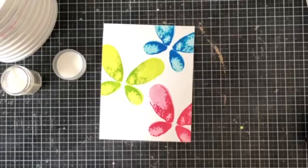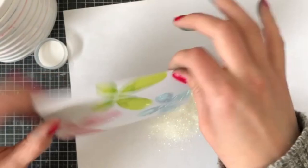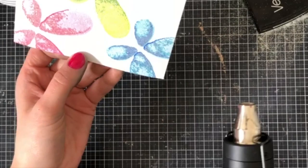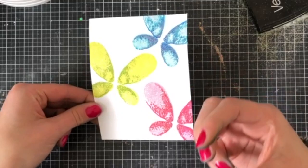I grabbed the card base and the first complete solid layer of the butterfly, inked it up in Versamark ink, and stamped over top so I can add embossing powder afterwards. I added Wonderlust embossing powder, which is a clear embossing powder with sparkles and glitter in it — it's one of my favorites. It's available at Katherine Pooler's store, and you can just see the shine and the absolute beautiful glitter on top of the card.